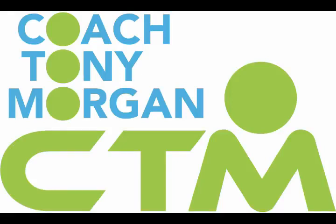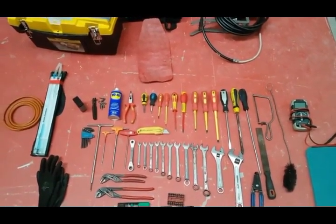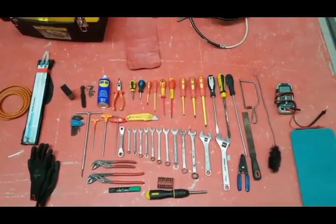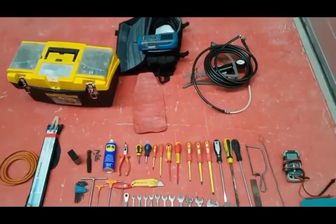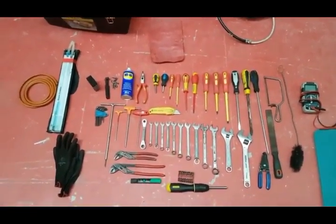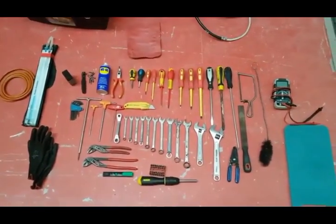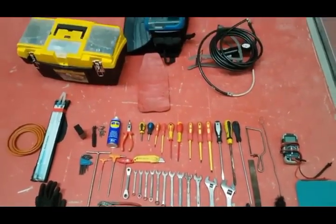Hi, I'm Coach Tony Morgan, and today's video is especially for new engineers who need advice on the correct tools to use in the field. Hope you enjoy. So I'm looking at some of the main tools we're going to require for doing our boiler repair jobs. We'll go through them one by one and I'll give you my advice on what I use the tools for and what hopefully you can do the same.